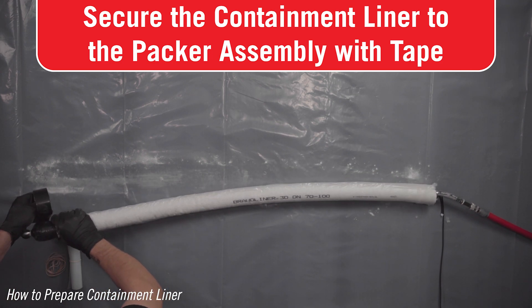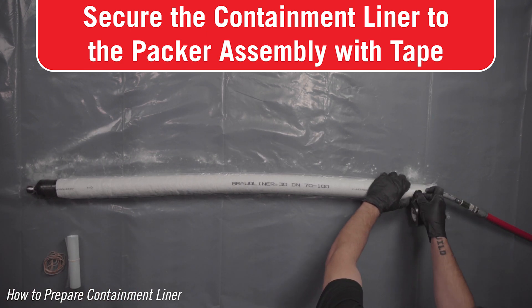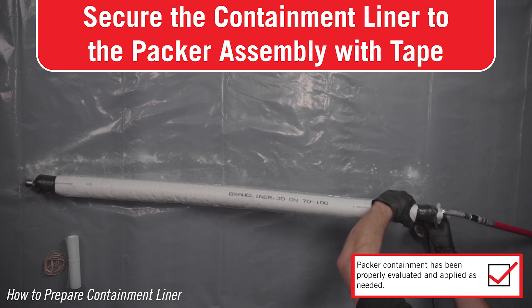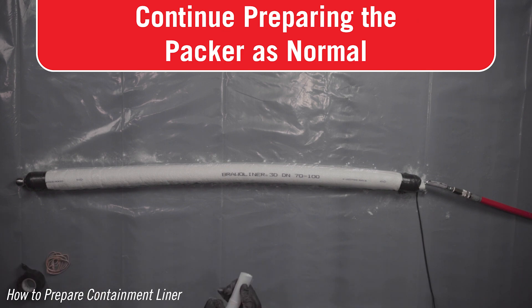Tightly apply tape to the containment liner over the metal ends of the packer. Tape should start where the black rubber of the packer meets the metal head and continue over the rounded end, but do not cover the threaded connector. The tightness of the tape over the rounded end holds the containment liner in place. Continue building your packer out as normal by installing the packer sleeve.